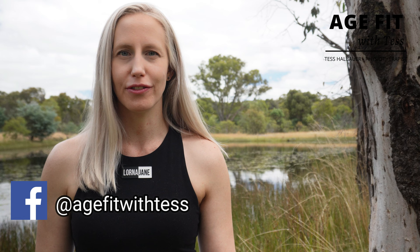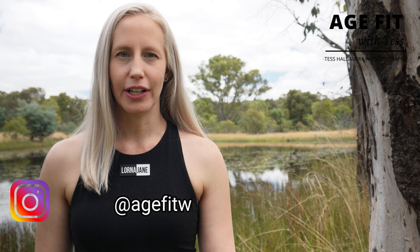Welcome or welcome back to Age Fit with Tess. My name is Tess Halbauer, Physiotherapist. By the end of this video you are going to know how to complete a routine of strength exercises for shoulder osteoarthritis. This video is following on from the video shoulder exercises for osteoarthritis.